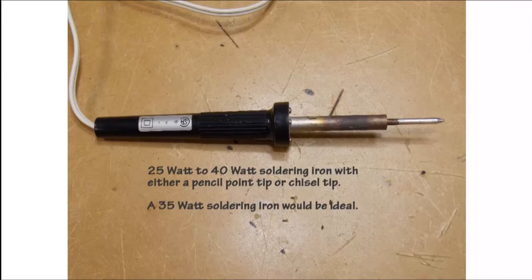First you will need a good soldering iron — a soldering iron with a pencil point tip or chisel tip. It should have a wattage anywhere from 25 watts to 40 watts. If you're just starting out, a 35 watt soldering iron would be ideal.